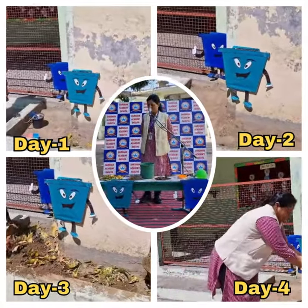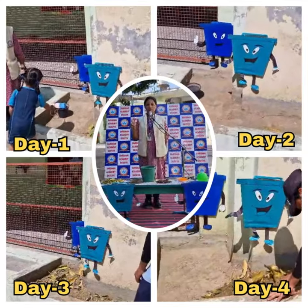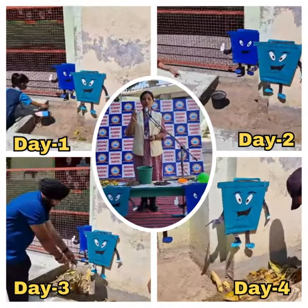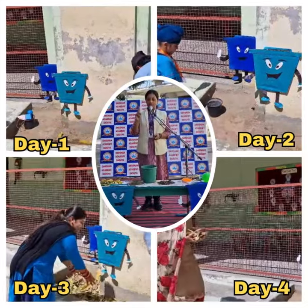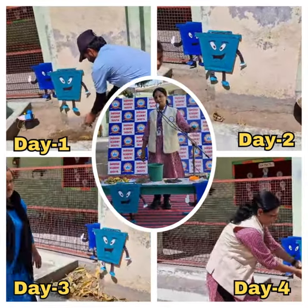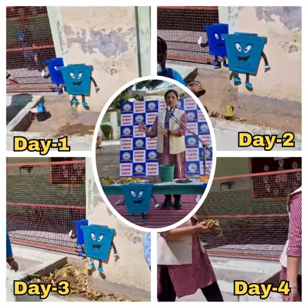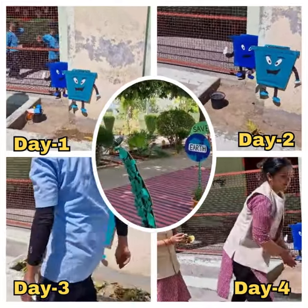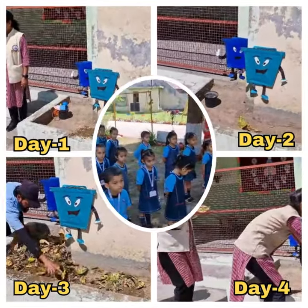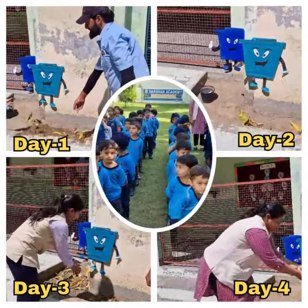There are two types of garbage — one is wet and one is dry. We use two dustbins: one is the green dustbin and one is the blue dustbin. The green dustbin is for wet garbage, which gives us manure that is very useful for our trees. The blue dustbin is for dry garbage, which is very harmful for our earth.